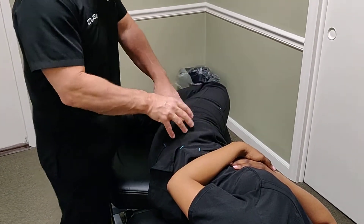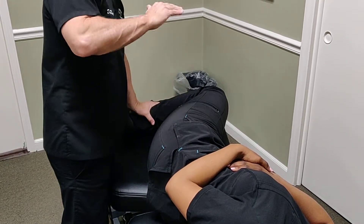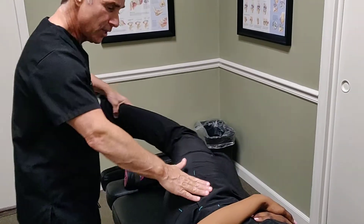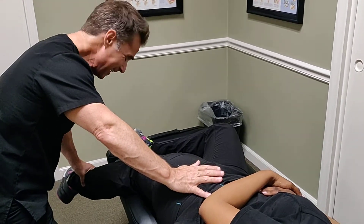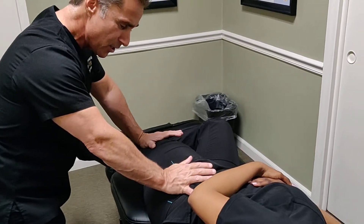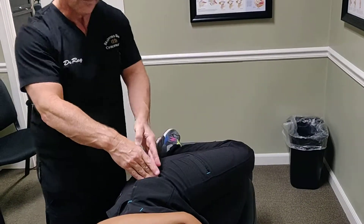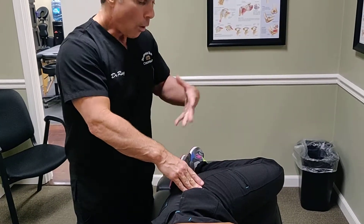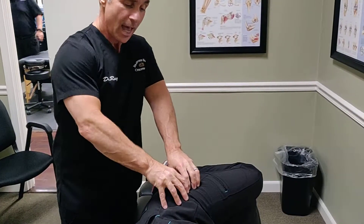We may also perform GTPS tests for the muscles inserting in this region. One is a resisted abduction test: we extend the hip down, adduct the leg, and have the patient try to elevate the hip up toward the ceiling against resistance, checking for provoked pain at the greater trochanter — likely from the TFL or iliotibial band. All these tests may indicate problems at this hip joint.